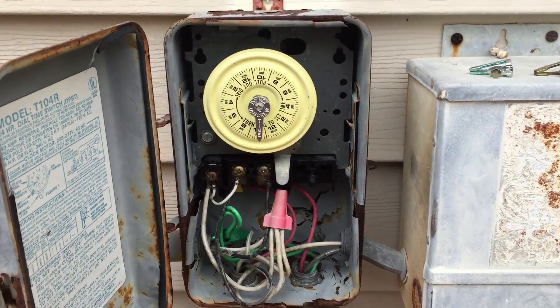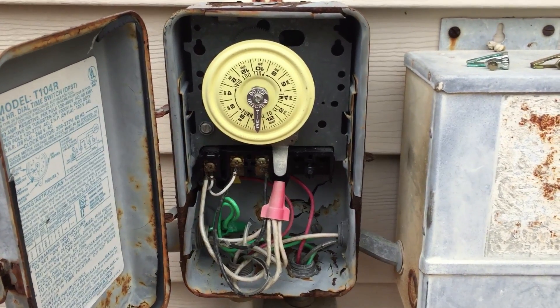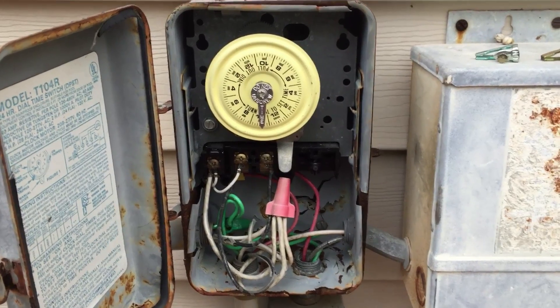Hello, this is Eric with Chlorine King Pool Service. I want to quickly discuss with you how to set your Intermatic pool timer. It's very simple, very easy, and will keep your pool running when you want it to.